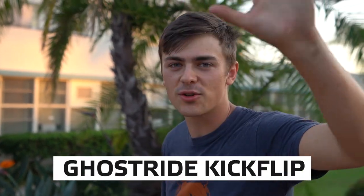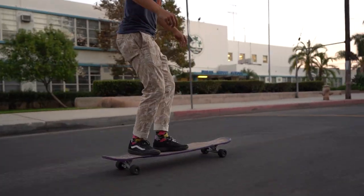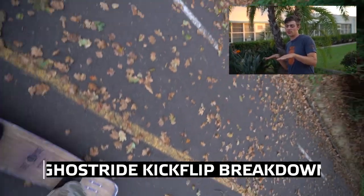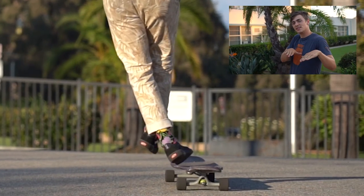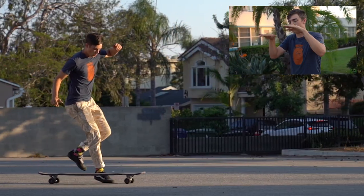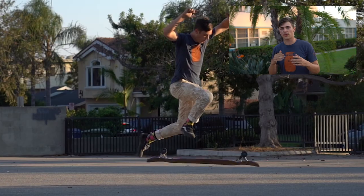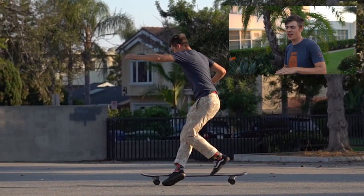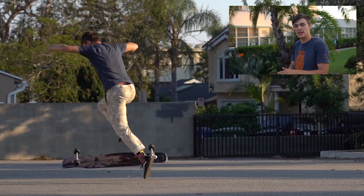The fifth and final trick is the ghost ride kickflip. Step one: bring that front foot back to the middle of the board. Step two: take those two steps off the board. Step three: as you jump on the board, scoop the bottom with your toe and flick the board. Step four: catch it and land back in your normal position. Make sure that back foot is super stiff with toes curled up. While doing the flip, don't kick the board out in front of you — pick your knee straight up and make sure the board flips right under you.